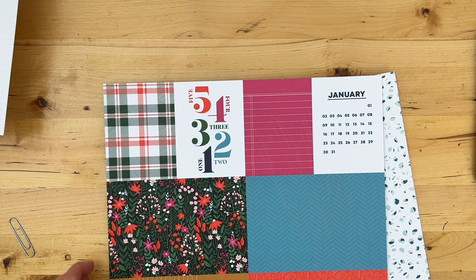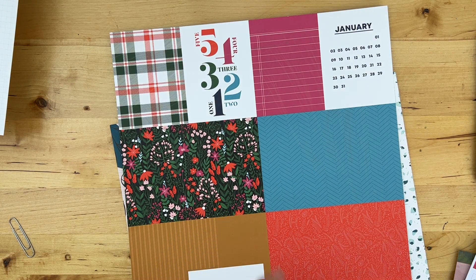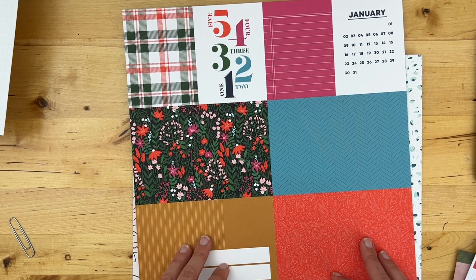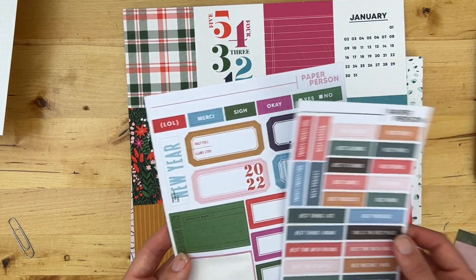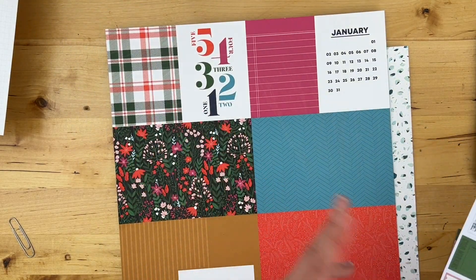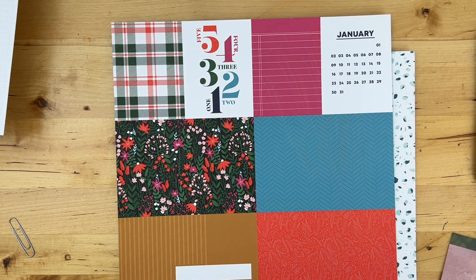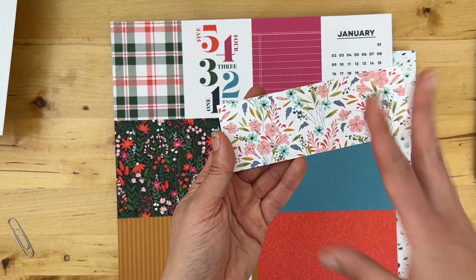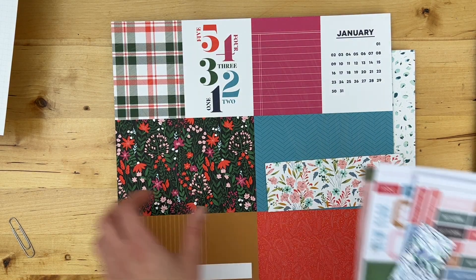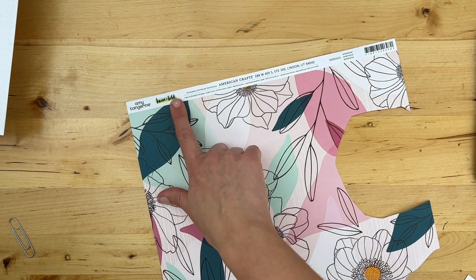Of course, there are also journal cards with different prompts and sentence starters that work really well with this type of memory planning process. These are from the Paper Person Shop, along with this cut-apart sheet. I pulled this floral pattern to draw my colors from, along with a card I believe is from Amy Tangerine — I really love these colors. I've also got a lot of Heidi Swapp goodies; I subscribe to the Stamp Society subscription, which is with Stop the Blur — her monthly stamp subscription.